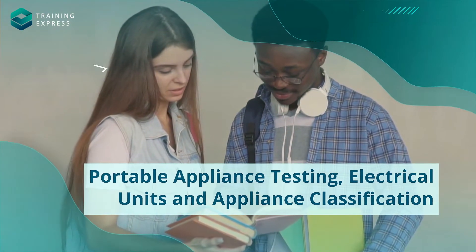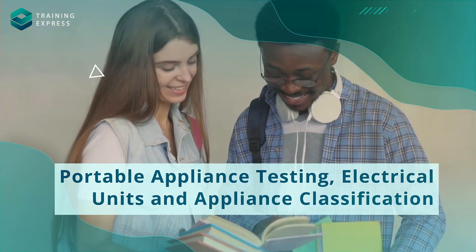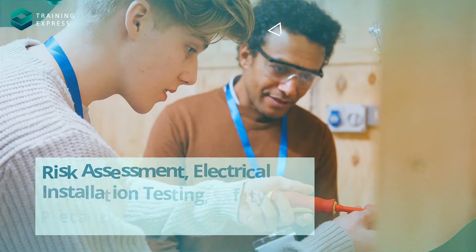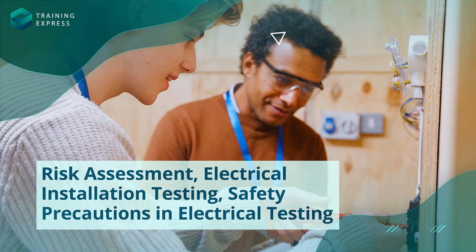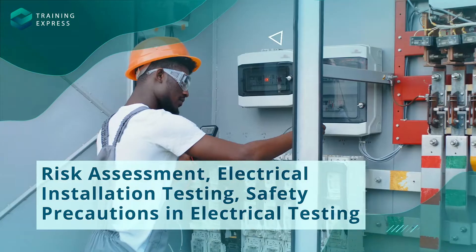You'll master the art of Portable Appliance Testing, understand UK regulations, and classify electrical units with ease. You'll learn to assess and reduce risks, perform initial visual examinations, and use the right instruments for testing.